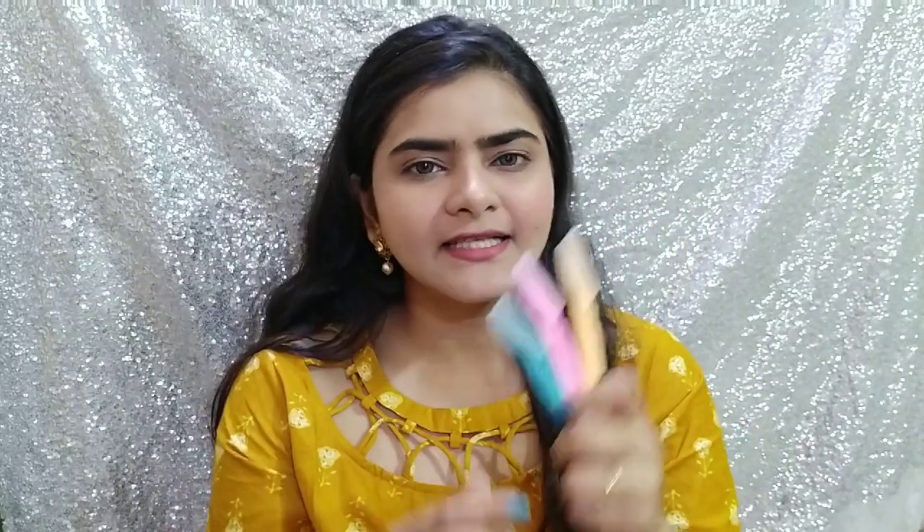I bought these from Club Factory for about 105 rupees. This product will also be available on Amazon or Flipkart. If you don't have razors and don't want to buy them, thread will also work — I showed that method in my previous video, which I will link in the description box. Now let's get started.